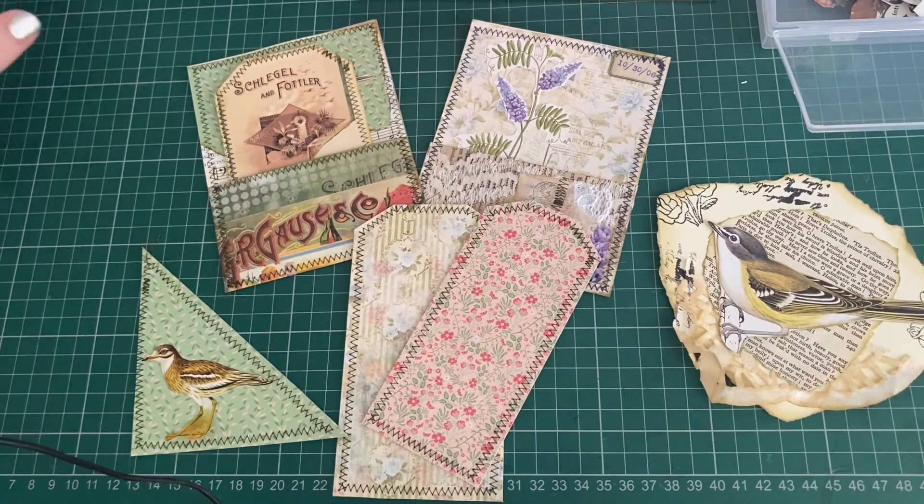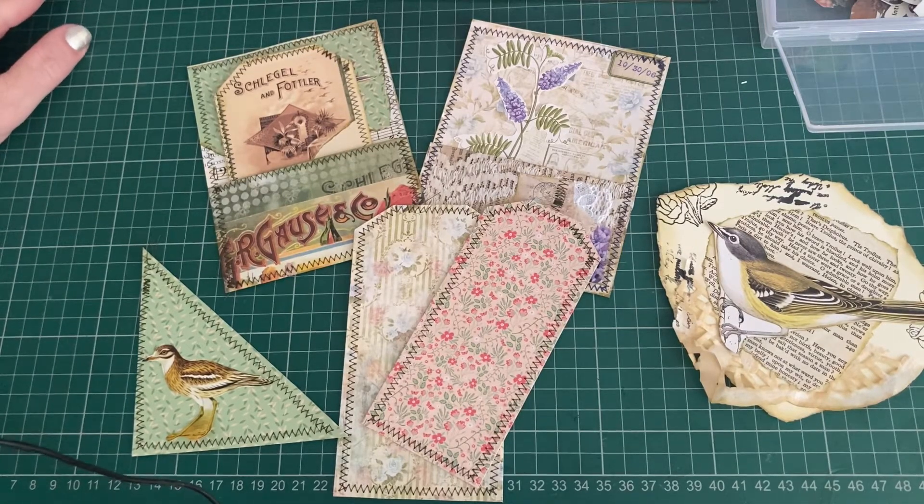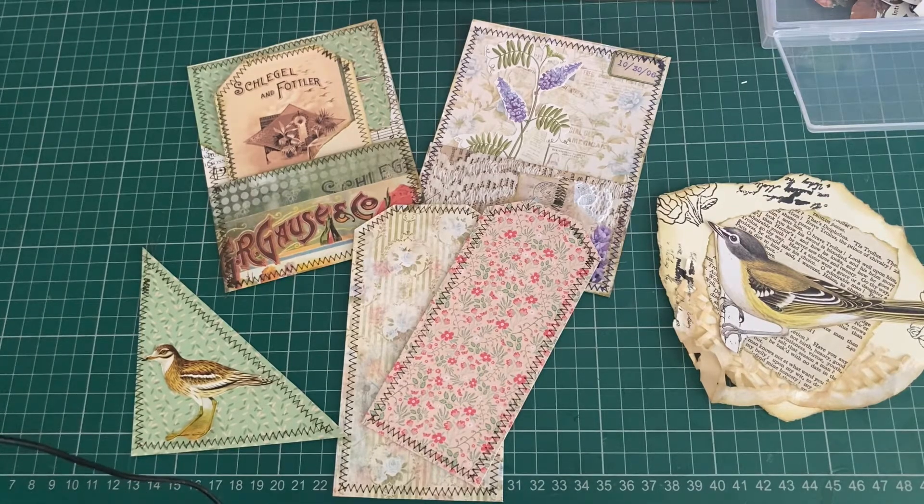Good morning, it's Denise here at Junk Journal Junkie UK. Hello and welcome to another Saturday sorted out, kind of. I have been organising some of my bits and pieces. I'm going to share with you what I've done so far and then we're going to make a few bits of ephemera together.